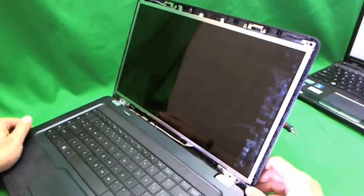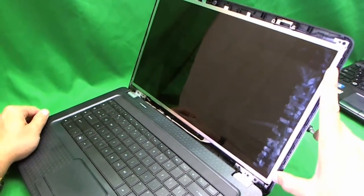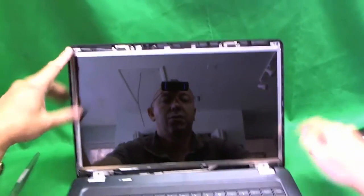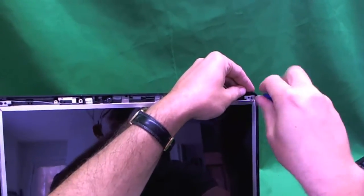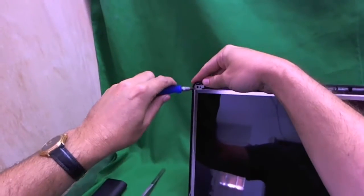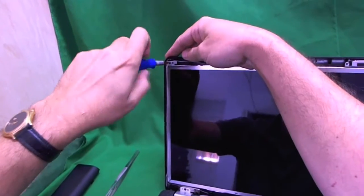Next, to remove the screen, we need to get at some screws holding the screen on the metal mounting brackets on the side — there are two screws here and two screws here. On some laptops you can reach the screws without doing anything else, but on this one you can't quite get to them, so we have to tilt the screen forward a little bit. The first thing we're going to do is remove the two screws holding the metal mounting brackets to the screen lid.